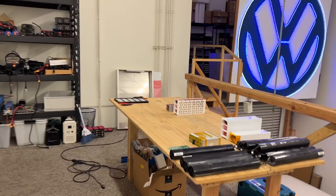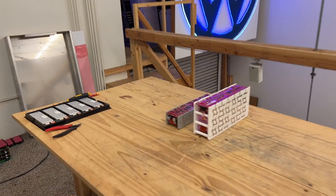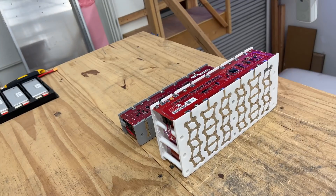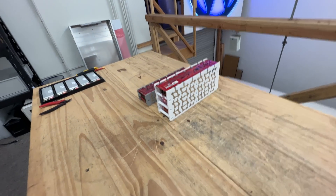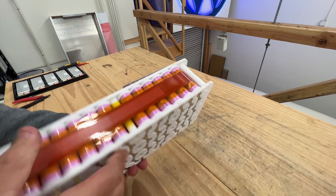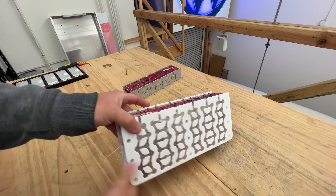Another day, another battery. Let's look at this battery that we have on the bench over here. This battery right here is different than anything that I've been showing you guys on this channel. It is a pretty awesome battery.